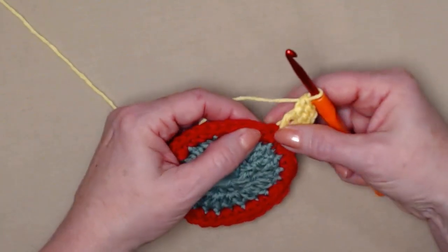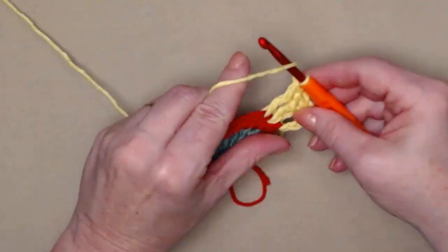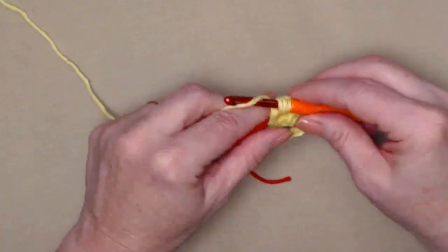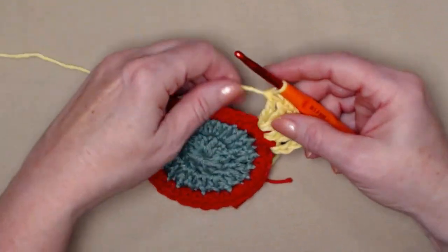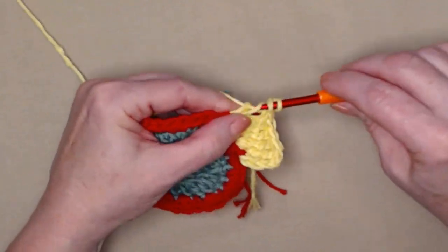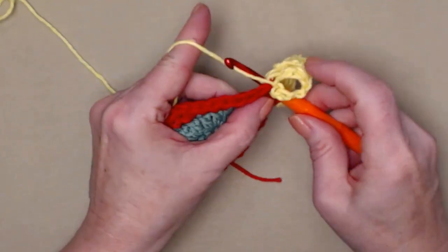Now go to the next single crochet and stitch three triples, then the next single crochet and stitch three more triples. As you can see, we're making the tail of our fish. Now stitch two triples in the next single crochet, then chain four and slip stitch in that same stitch where we stitched those two triples — we've now formed the tail of our fish.